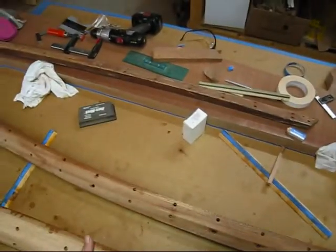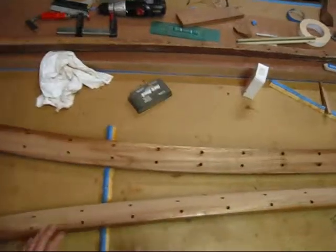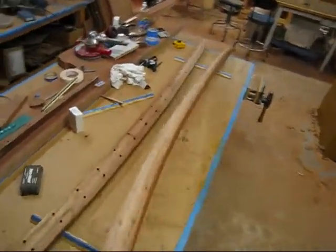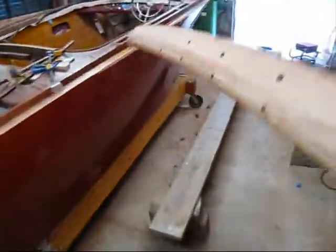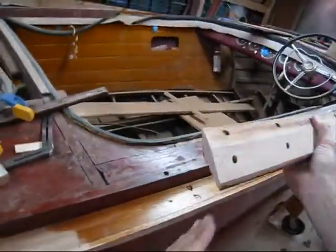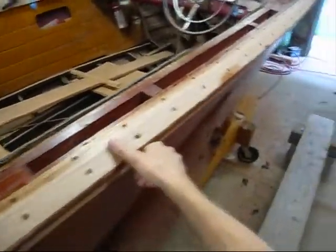I have the two mid covering boards finished. I finished them yesterday — finished milling down both the angles. And then I fit them to the covering board on the forward end. I'll take this starboard one over here and show you. And then I cut the end also — I cut this angle on the end so the third one that comes up to it will have a nice flat surface to fit to.